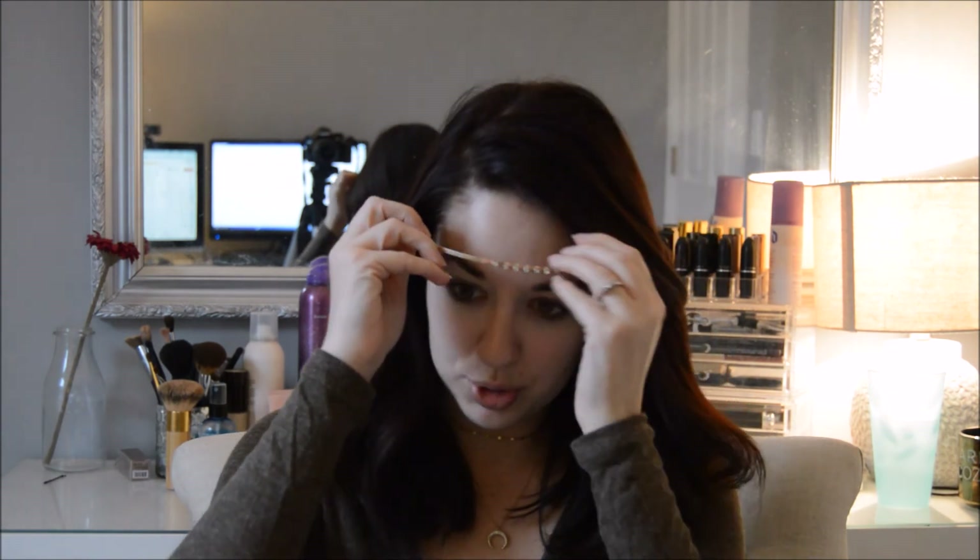First thing I'm going to do is pin back my hair a little bit, so I'm just going to put this headband on so my hair is out of my face. I typically don't use primer — I'm not a big primer person. I feel like it's just one extra step and I haven't found one that I really like yet. So I've just moisturized my face and that pretty much acts as a primer for me.